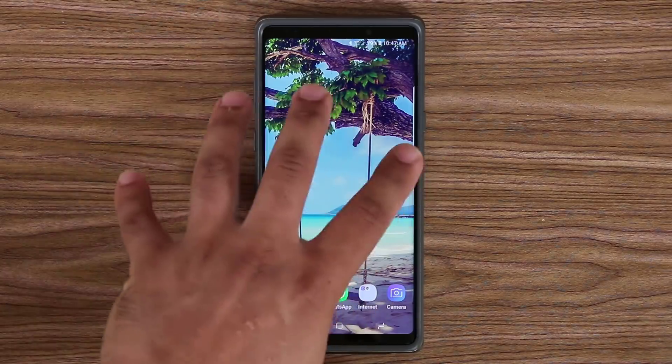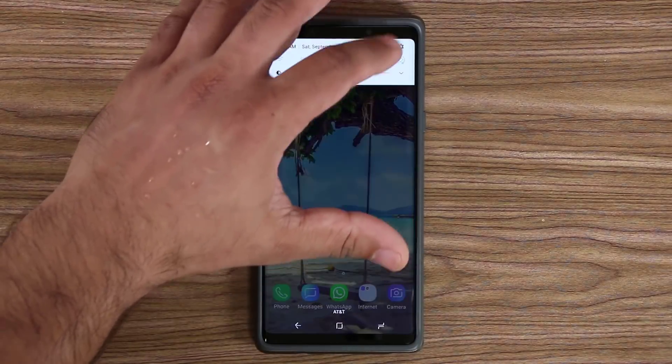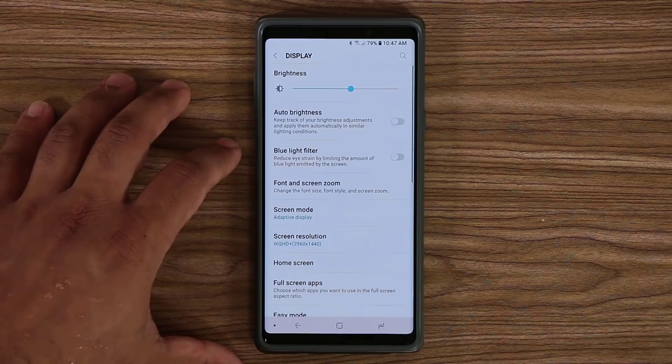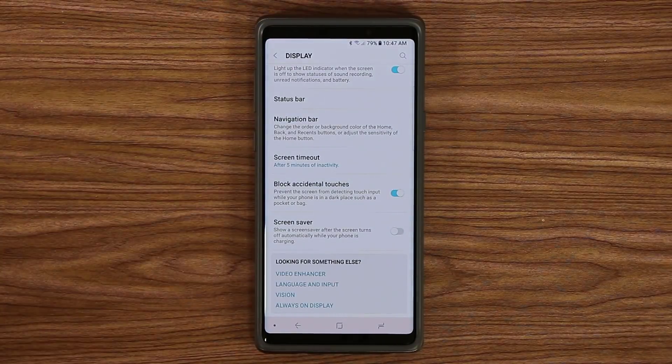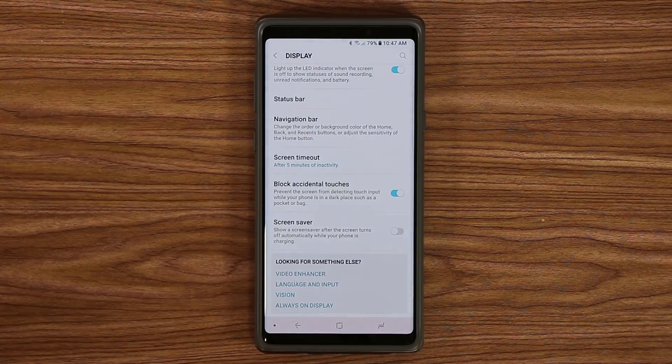The first thing I want you guys to do — since we put our phones in our pockets or bags a lot — is go to Settings, go to Display, scroll all the way down, and make sure that Block Accidental Touches is enabled. What this does is prevent the screen from detecting any touch input while it's in a dark place such as your pocket or bag.